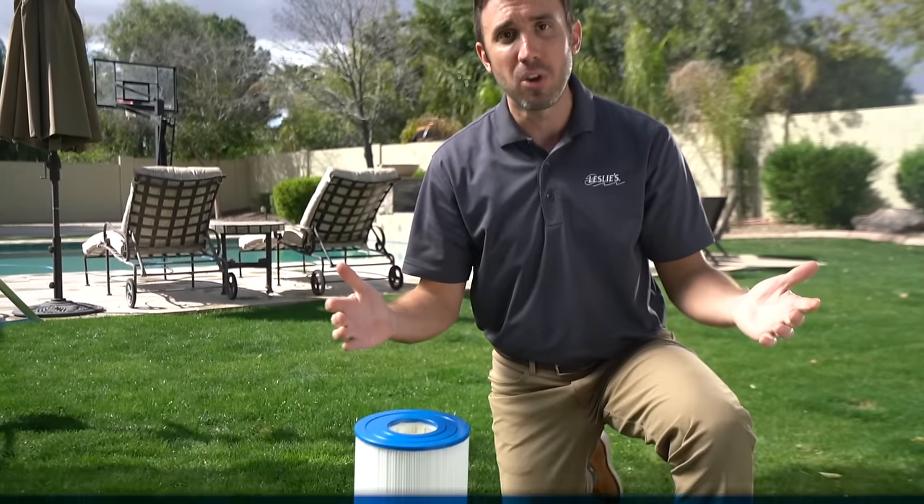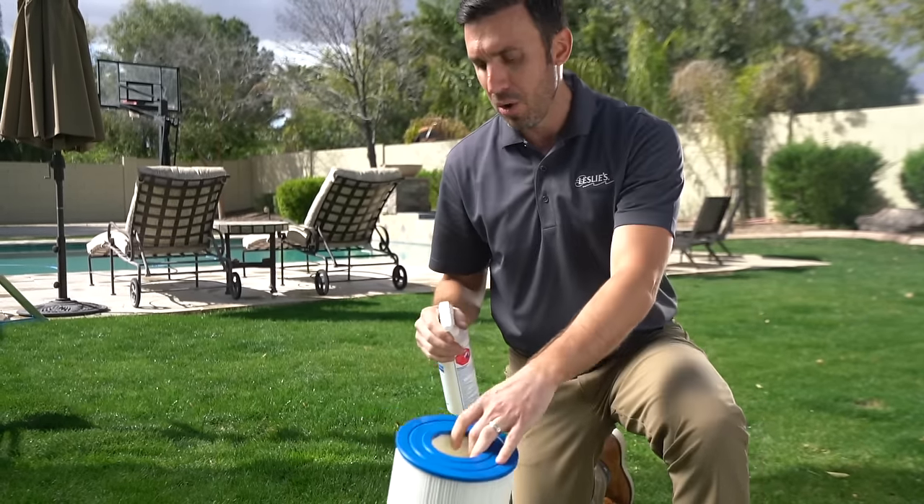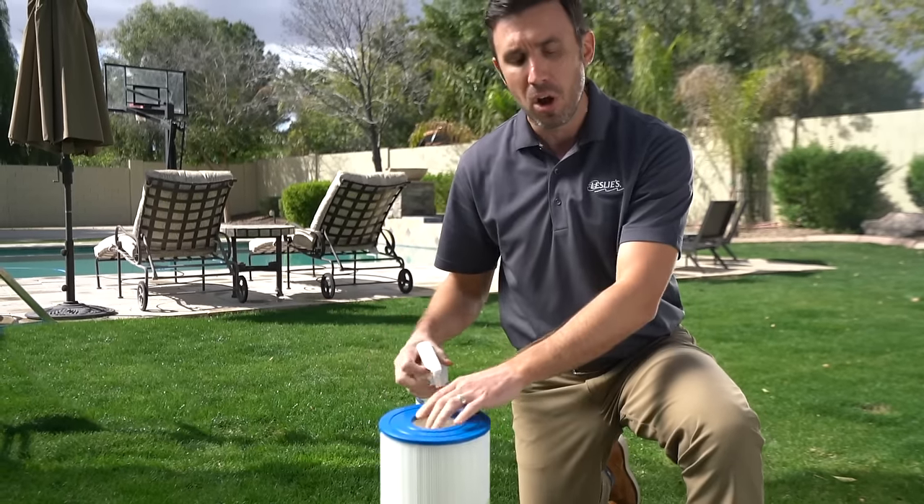There are a few different ways to go about cleaning it. There is a spray solution where you just spray it all down, wait 10 to 15 minutes or so, then you're going to hose it down.